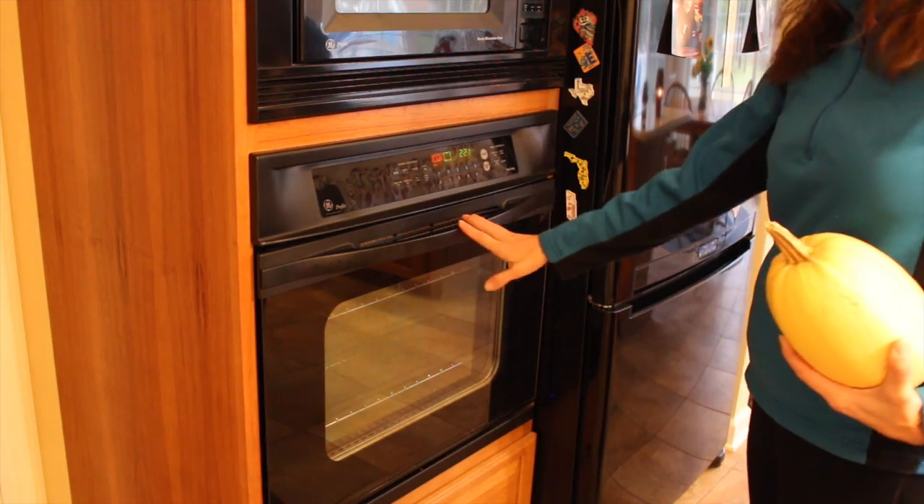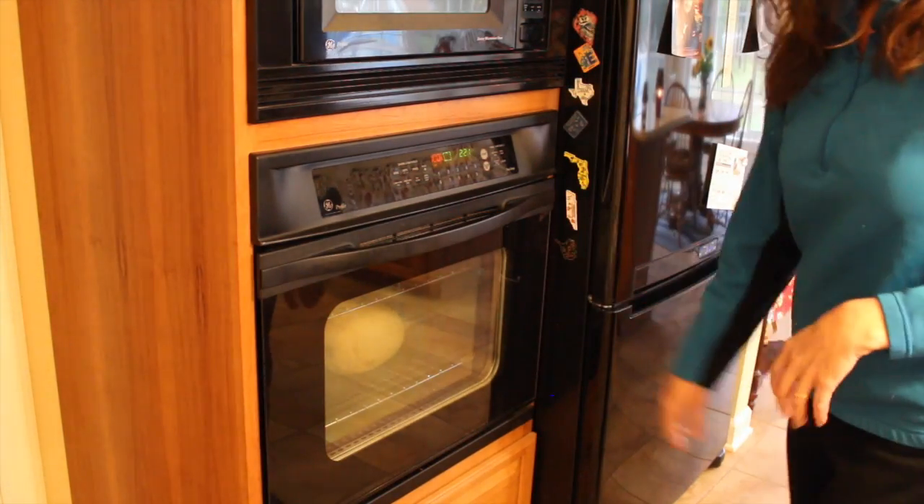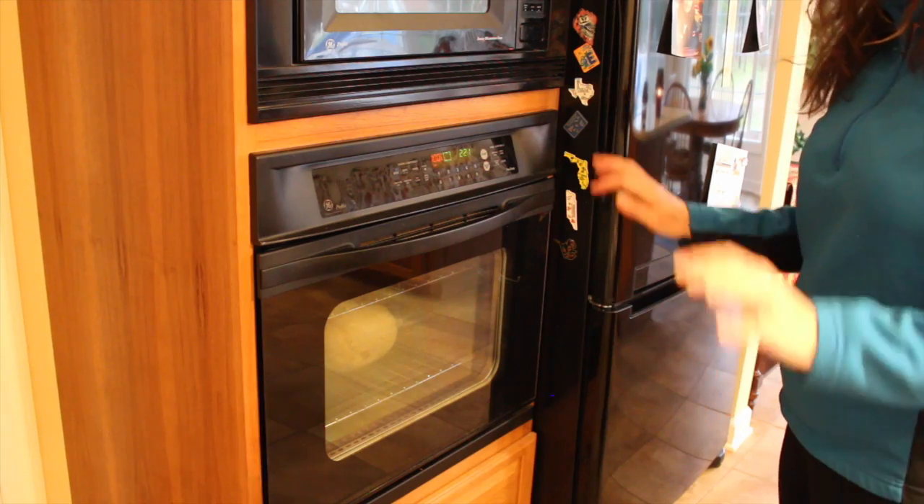Spaghetti squash really doesn't take any time because all you have to do is pop it in the oven. So let's get this bad boy in the oven and make some trail food magic happen. I set my oven to 350. I'm going to stick the whole spaghetti squash right on the rack, walk away, and let this puppy cook for about an hour. Boy, that was hard.